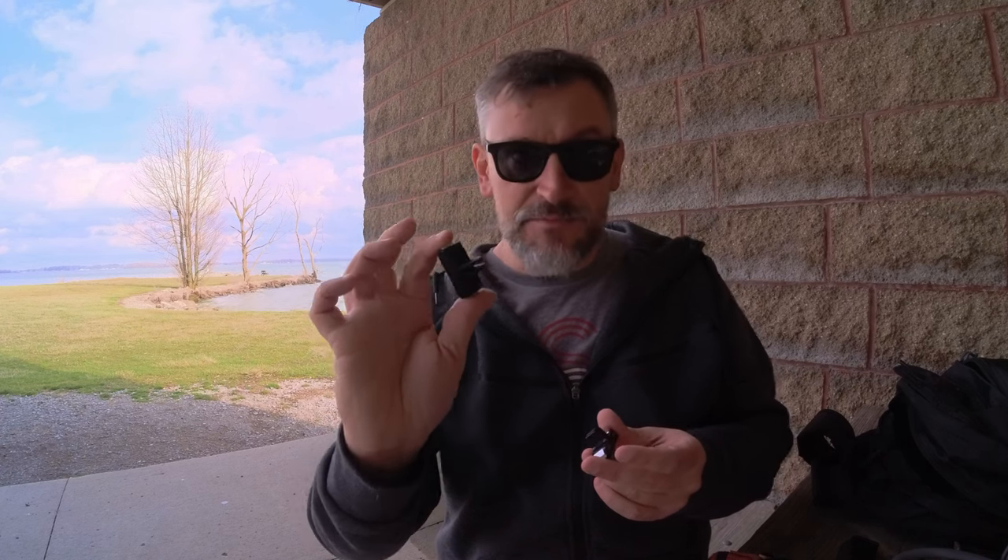First things first, if you do invest in the Insta360 Ace Pro, buy a handful of these quick releases, because being able to attach it to your accessories with one of these quick releases is an absolute must for saving time and making things more convenient. These are plastic and a little bit cheaper with a standard GoPro style mount on the bottom, and this is a metal version that has a quarter-20 screw on the bottom, which is definitely more convenient. It also has where you can flip these down to get the GoPro style mounting.